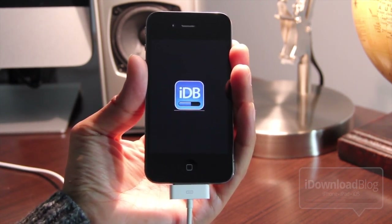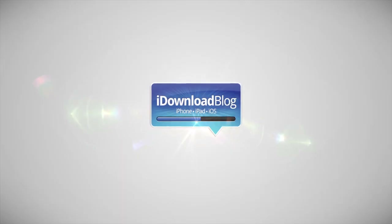That is how you perform a tethered boot on your iPhone, iPad, or iPod Touch. This is Jeff with the iDownload Blog.